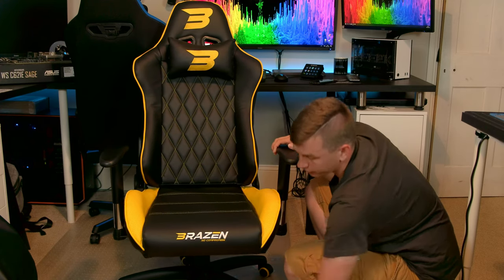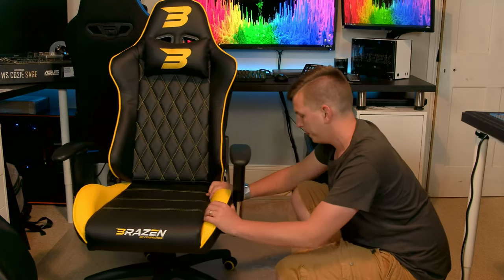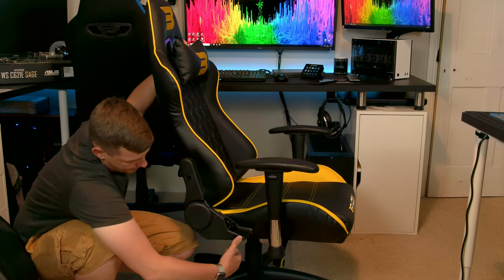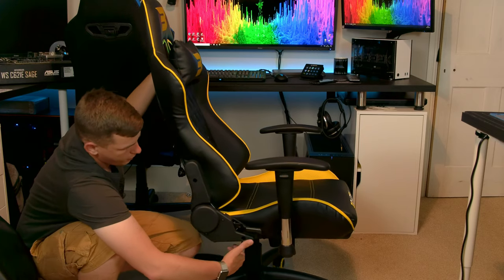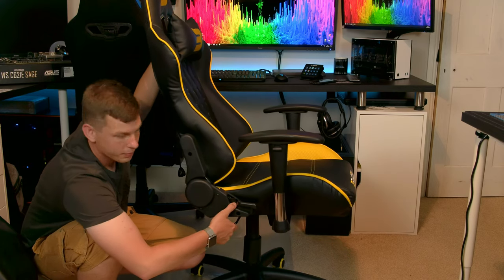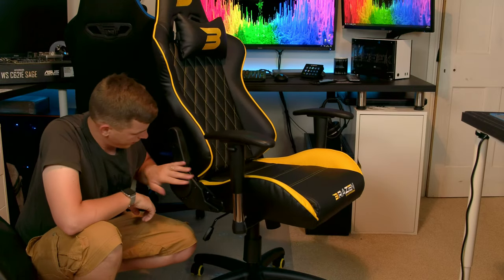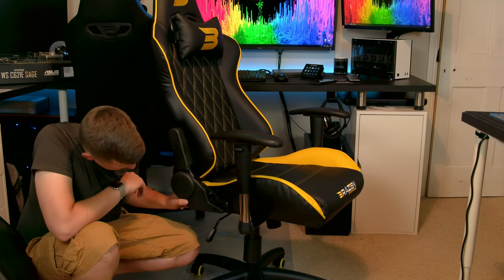It does have five nice big casters on the bottom, and I found that even on my nice thick carpet it still rolls relatively well. On the other side of the chair there's a lever — push it in to lock, pull it out and it reclines. It also goes up and down with this lever. It has a decent amount of range of movement and was quite well done.